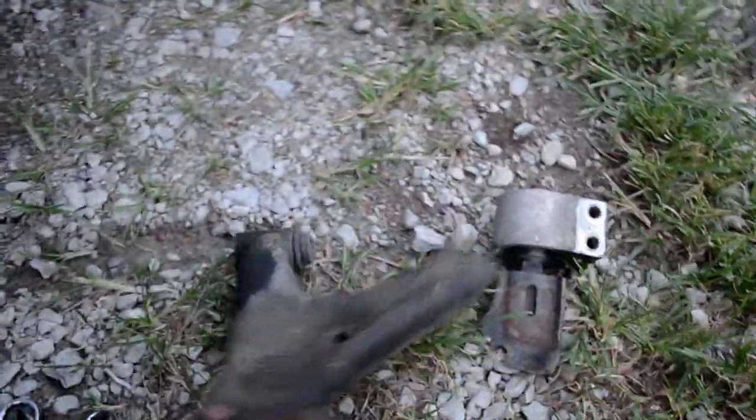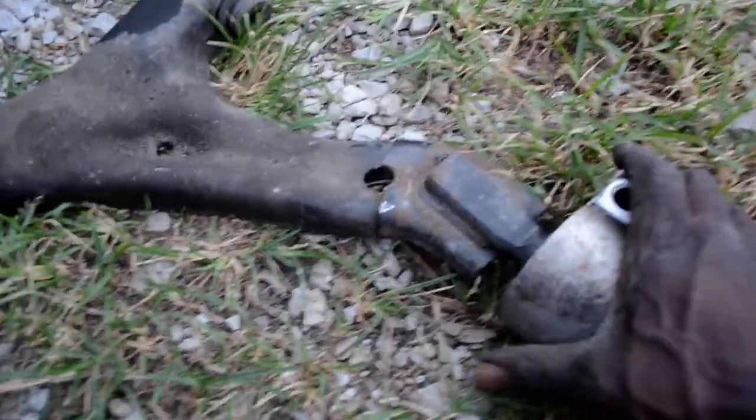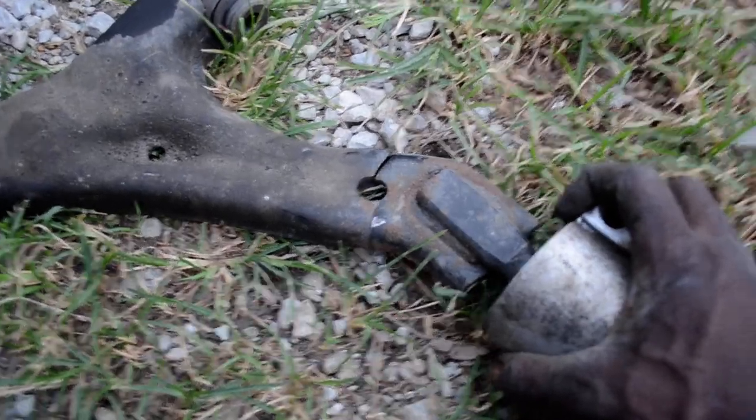I have the lower control arm out of there — you can see what we have here, it actually broke. It snapped. The front wheel was going like this on the driver's side. Don't try to weld this back together, just buy a new one. It's $150 — just buy a new one.